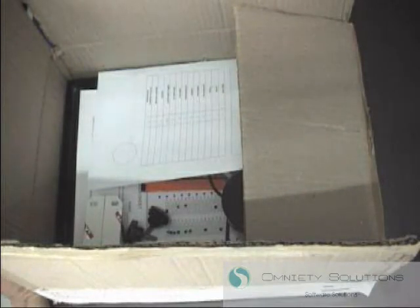Congratulations on your purchase of the OSS-300 OMR scanner. In this chapter we will look at how to assemble the scanner right out of the box.